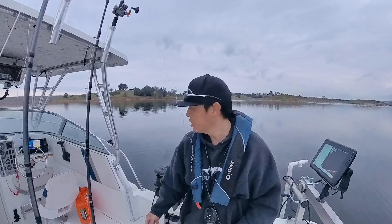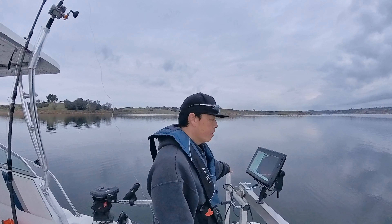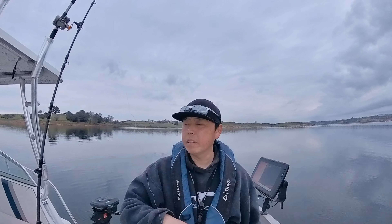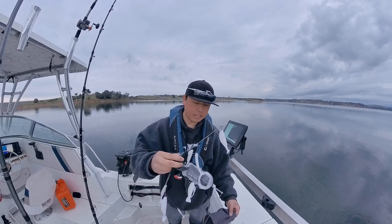What up fam, so fishing New Hogan today — it's my first time here in a long time actually. We're gonna see how the fishing is. I'm gonna start off at the dam then work my way out to maybe the river mouth, so we'll see how today goes.